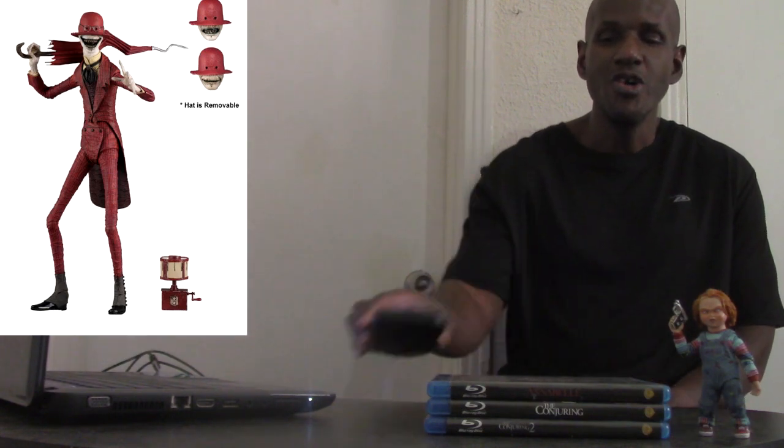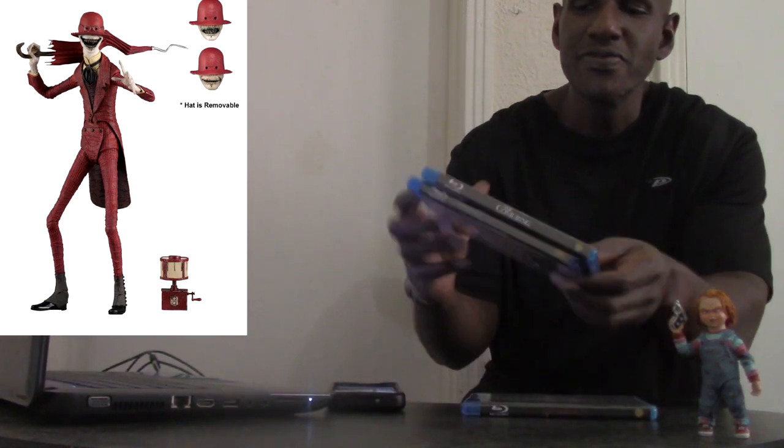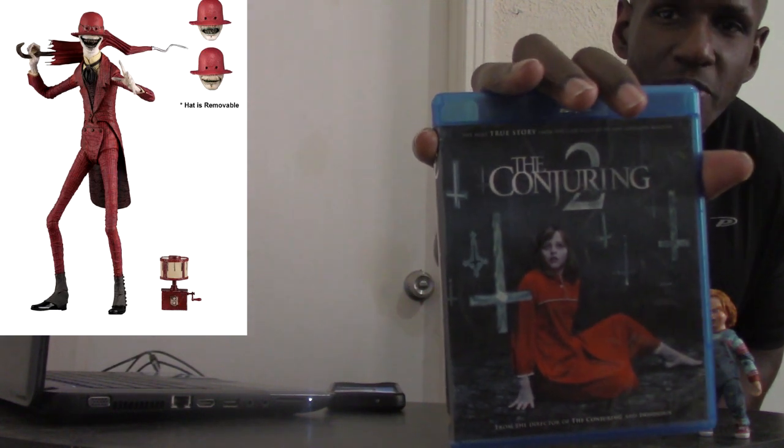Hey, what's up and welcome back to my channel. Today I'm going to be talking about the recently revealed Crooked Man figure. This is going to be an ultimate figure from NECA, and it's actually based on the Crooked Man who was featured in Conjuring 2, because he's like a manifestation of the demon nun Valak.